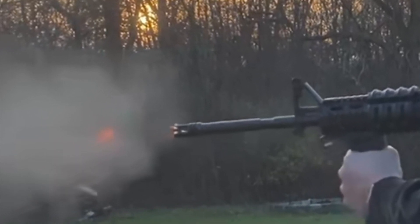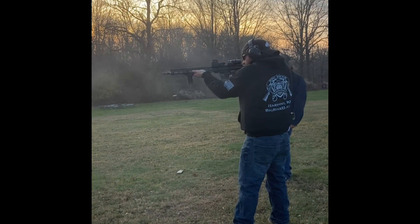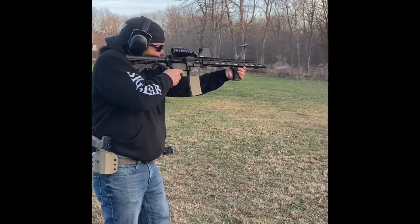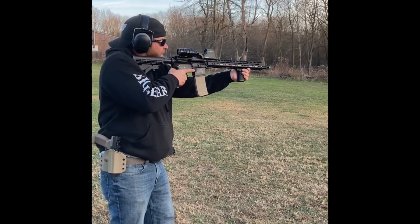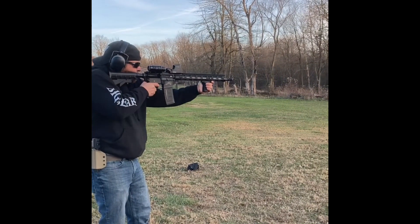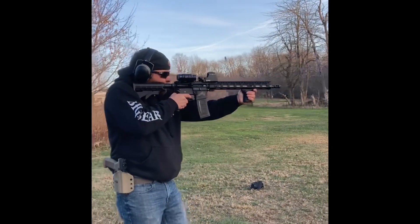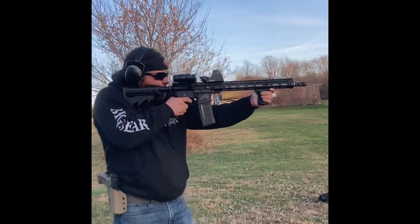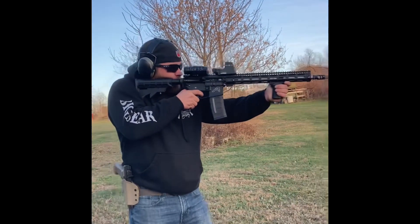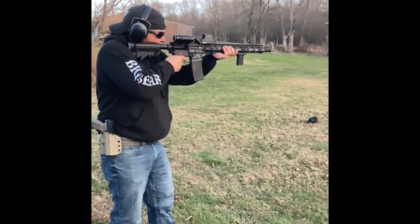Up next, we have my New England-based brother. He goes by BillDurr underscore 89 on Instagram. He's got an Aero Precision upper and lower receiver with a Roscoe Manufacturing 16-inch .223 Wylde barrel. This gun also has a CMMG lower parts kit along with an Aero Precision buffer system, Sightmark red dot, paired with a UTG Leapers x3 magnifier.